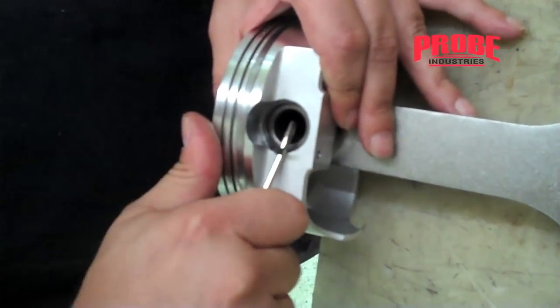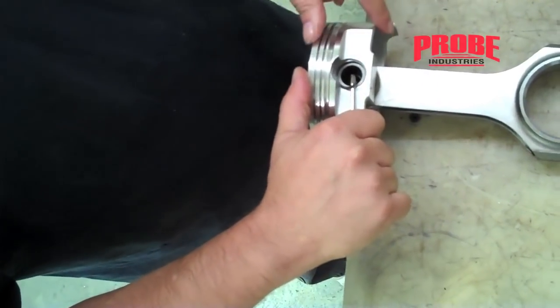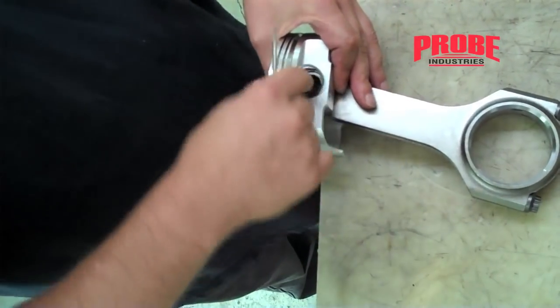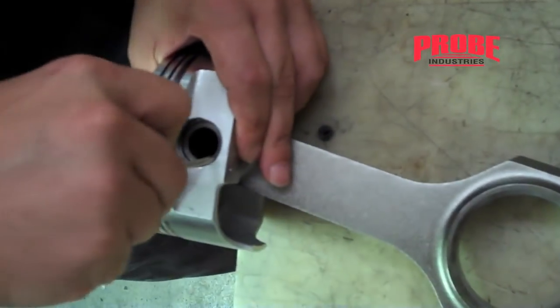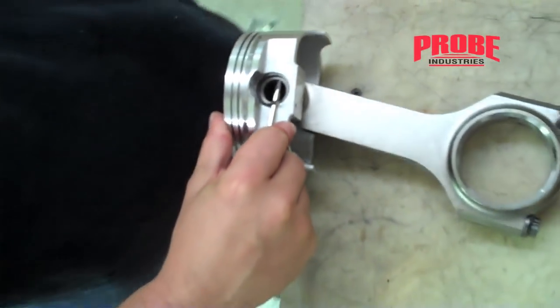That pops it up right like that. At that point you could either pop it around with the screwdriver, grab a little pair of pliers, do whatever — but always push down and go towards the middle, and that will do it, just like that.